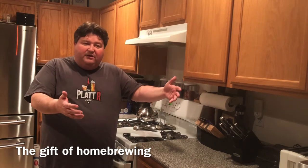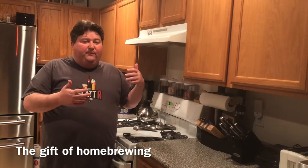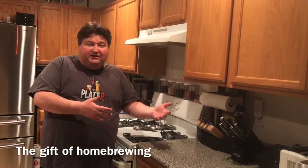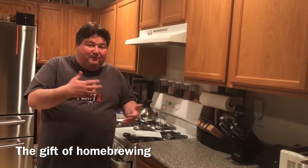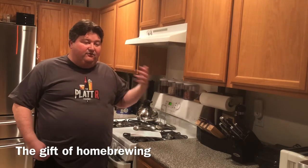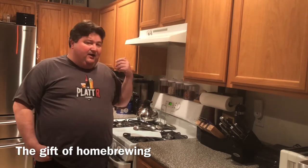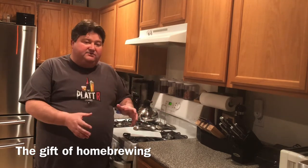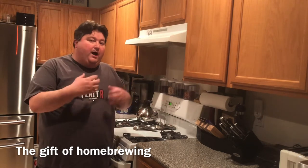Second, I judged what I call the ecosystem — not just the kit itself, but the website, the instructions, whether they sell other kits and recipes, whether they get into cider making, wine, mead, and whether they have forums where you can talk to other people about brewing.